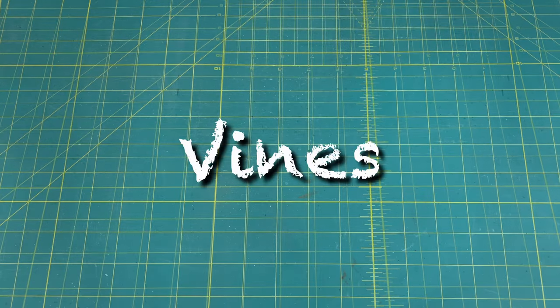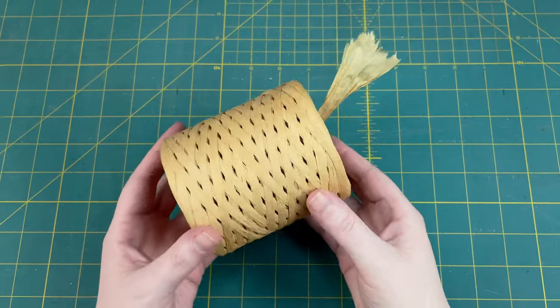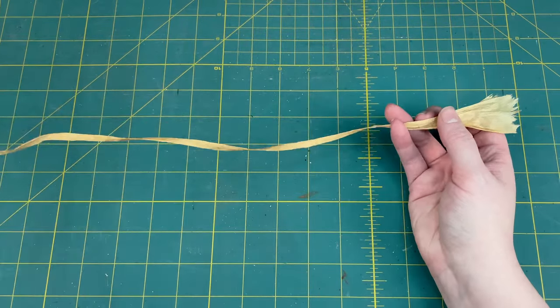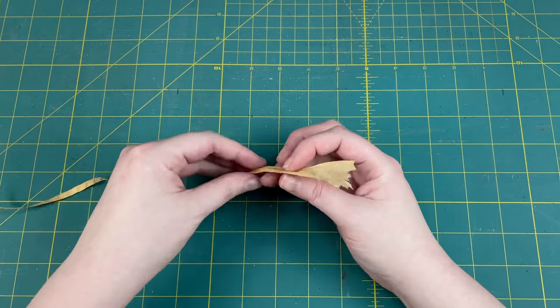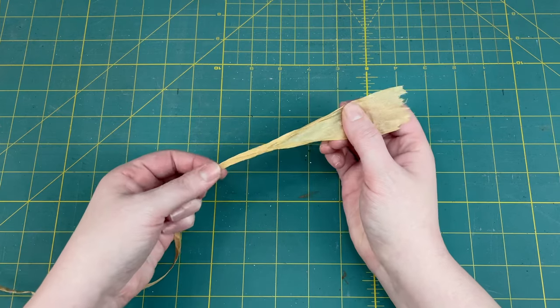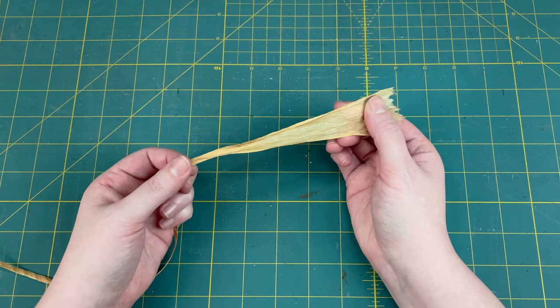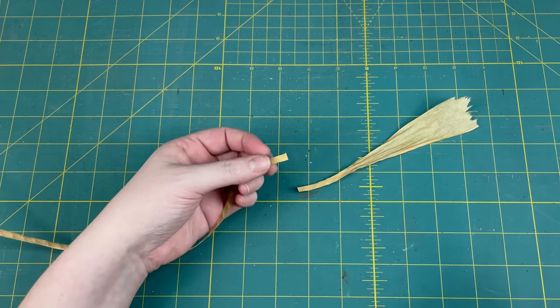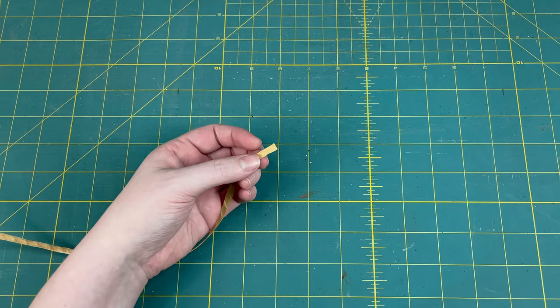The first thing we're going to need for our vines is raffia. This is what I use to cover the wire with and give it a really good texture. In order to use the raffia we need to unravel it. I always store it with the end still unraveled to make it easy to start up the next piece, but I'm going to cut off this extra bit and show you as if it was a brand new piece.